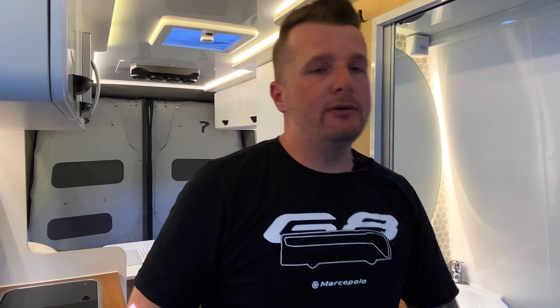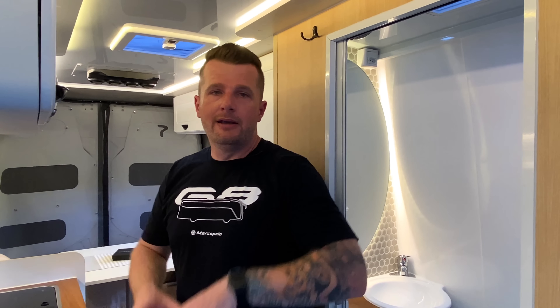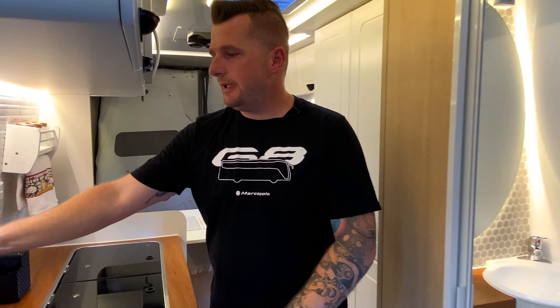Esse carro é para uma pessoa solteira, porém pode ser utilizado por até três pessoas. Um casal no fundo e se quiser pode customizar ainda mais. Pode-se construir uma cama acima dos bancos da cabine; existem N projetos e N possibilidades, como beliches, mas tudo precisa ser avaliado. Gostamos de participar desde a concepção do projeto até a entrega final, garantindo que todo esse processo seja 100%.